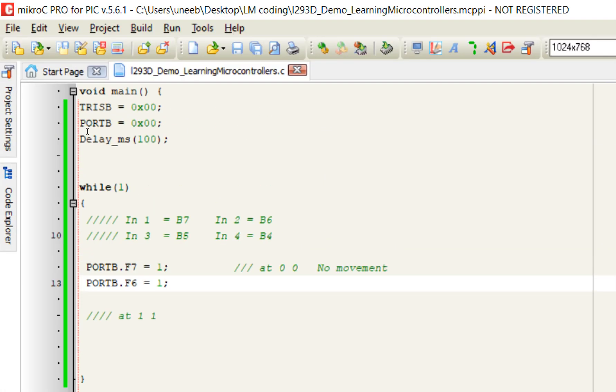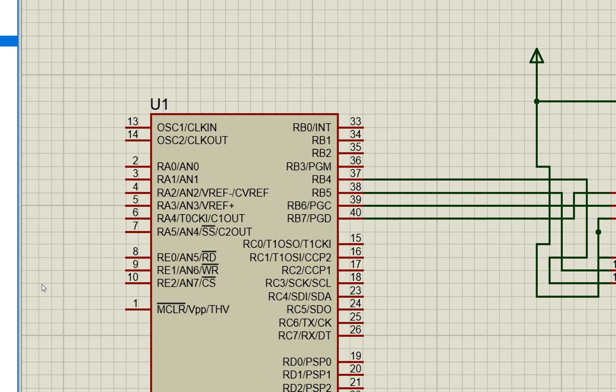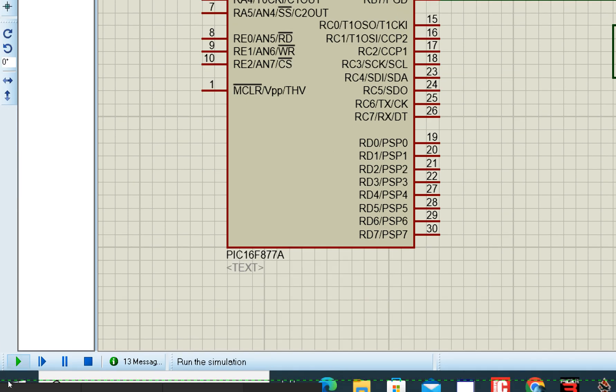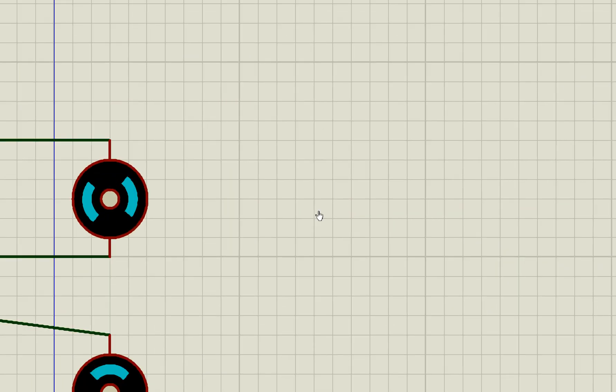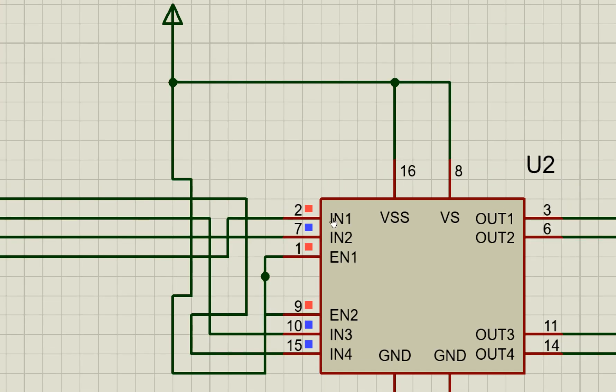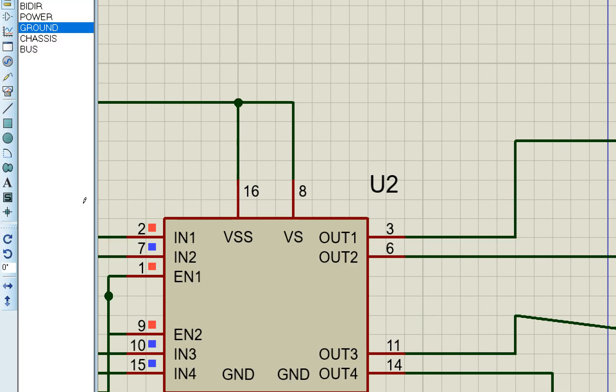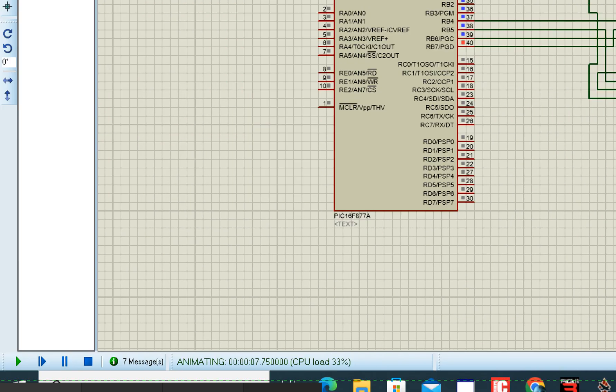Now I make IN1 one and IN2 zero — only for gate one. The motor moves in one direction. If IN1 is one and IN2 is zero, the motor moves in one direction. Now I do the opposite: make IN1 zero and IN2 one.